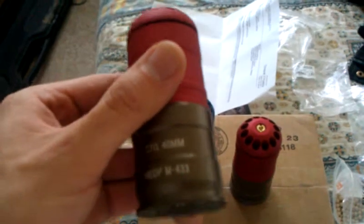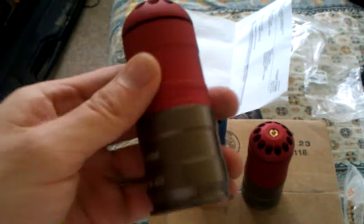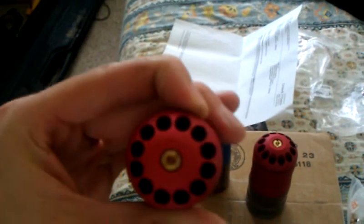Hey, it's Will here. I thought I'd make a quick video. I went to evike.com to buy these M203 40mm airsoft grenades. They're $90 for the three of them.